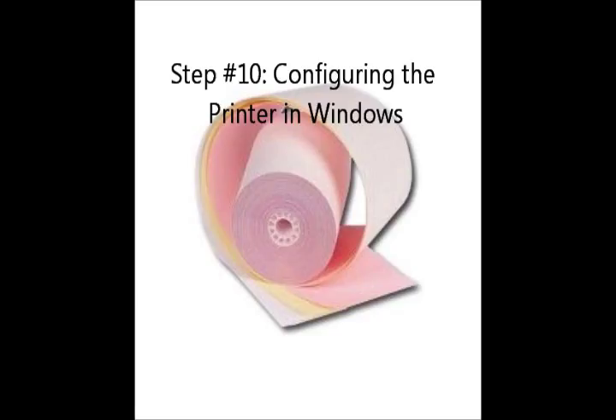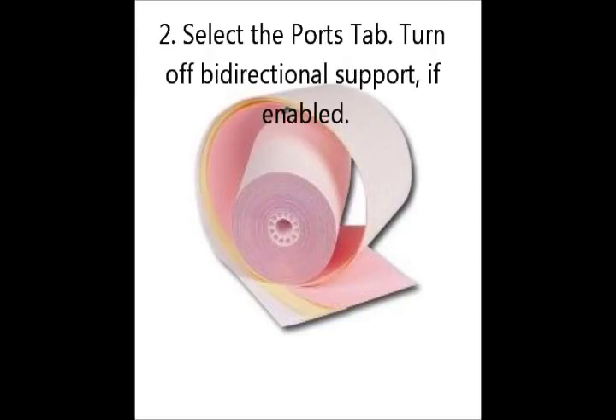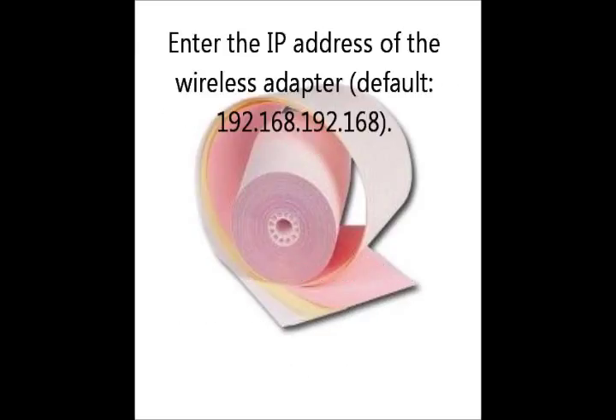Step number ten: configuring the printer in Windows. You will need to configure the port you are using. Open the printer in the Windows printer folder and select the Ports tab. You must add the port as a TCP/IP port — press Add Port, select Standard TCP/IP Port, then select New Port. This will open the Add Standard TCP/IP Port wizard. Enter the IP address of the wireless adapter.